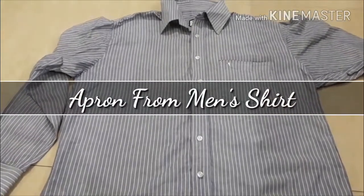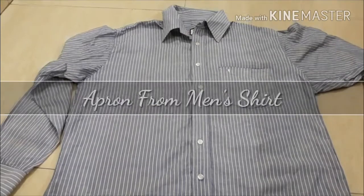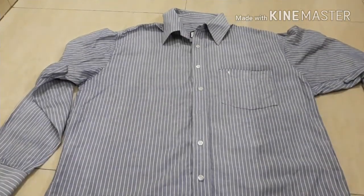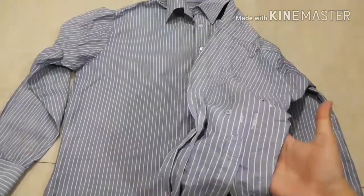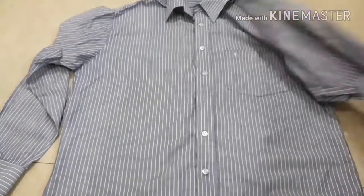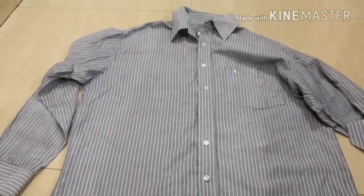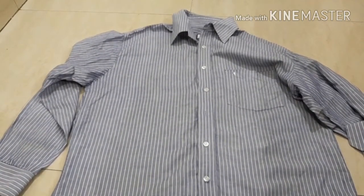Hello everyone and welcome to my channel. Today I'll be transforming a men's shirt into an apron. The size of the shirt could be 38 or above, as the size won't matter much because we can increase the length of the string used to tie a knot in the apron. Do not forget to like, share, and subscribe.